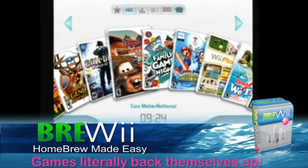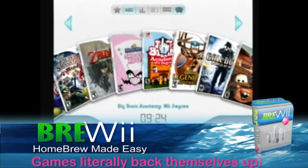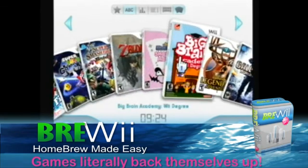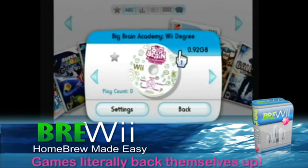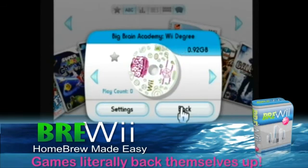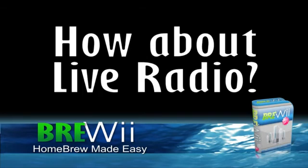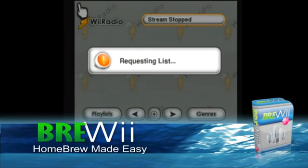Now you can keep all of your games in one convenient location. The BREWEE can do many other things as well — turn your Wii into a jukebox, with hundreds of live internet radio channels to choose from.